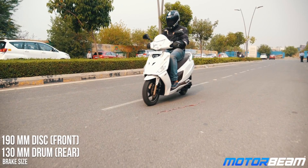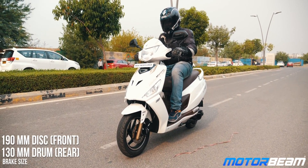With the Fi variant, a front disc is standard on the Maestro Edge 125. However, with the carb variant, you can opt for it as an option. Braking performance is very strong, and it gets an integrated braking system as well which works like a charm.